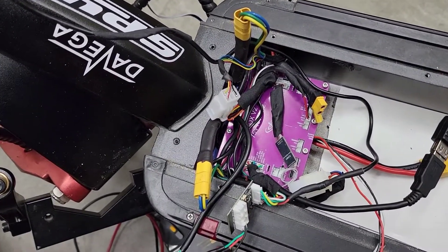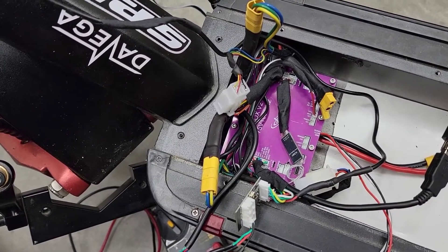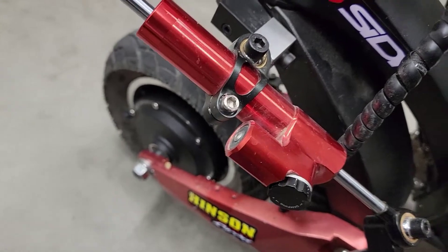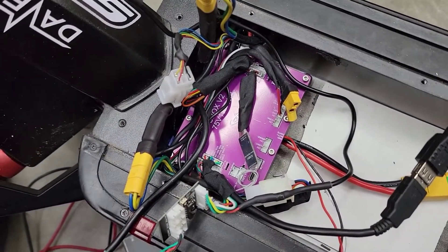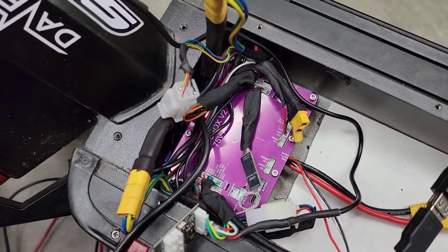Hello everyone. I wanted to do a video on how to hook up a VESC based controller into a Zero 10x scooter with twin 1200 watt motors. You have to be prepared to pretty much gut everything out of the scooter and start over with the wiring, but it's pretty easy.